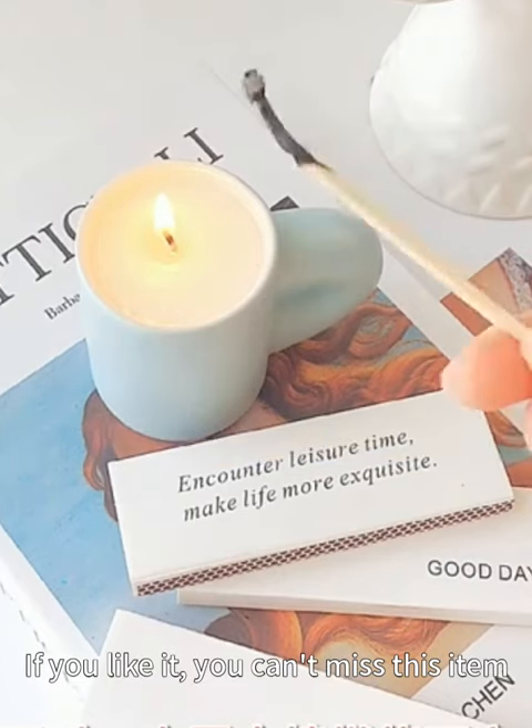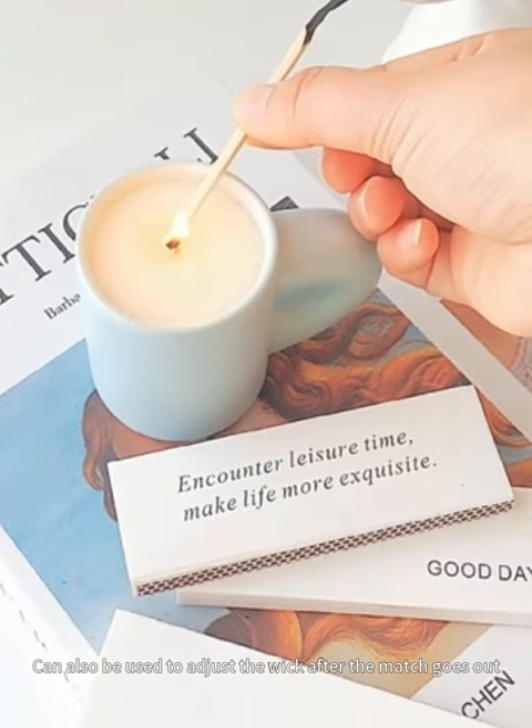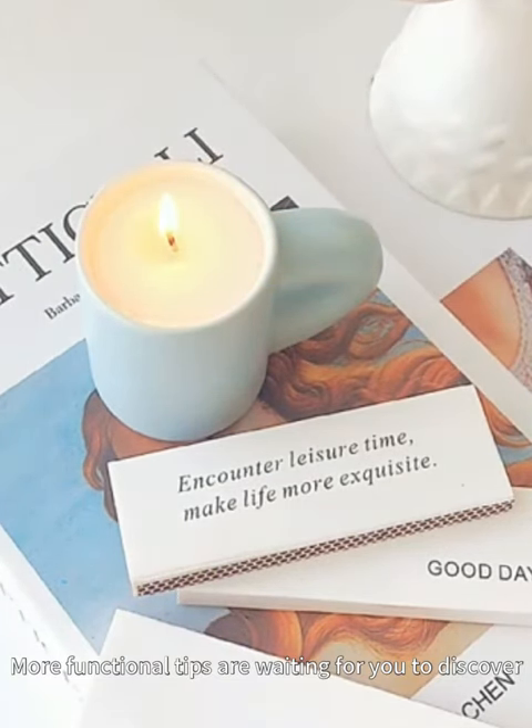If you like it, you can't miss this item. It can also be used to adjust the wick after the match goes out. More functional tips are waiting for you to discover.